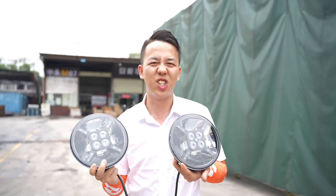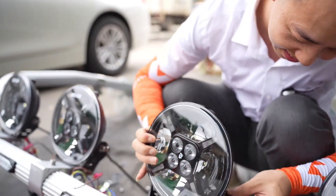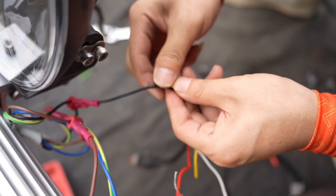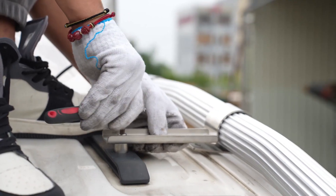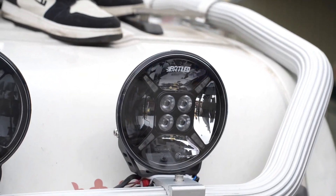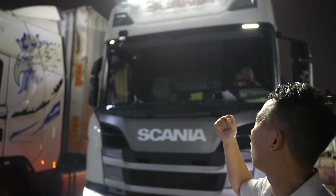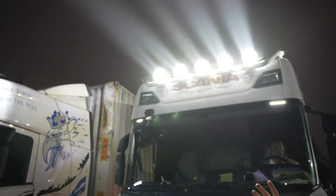Let's install them on the car. Now that the installation is complete, let's see how they look — let's go!